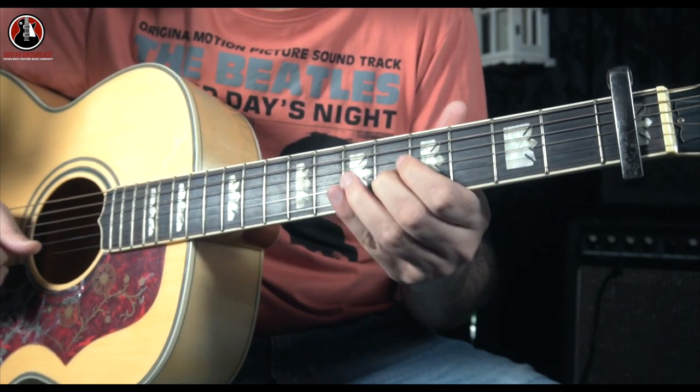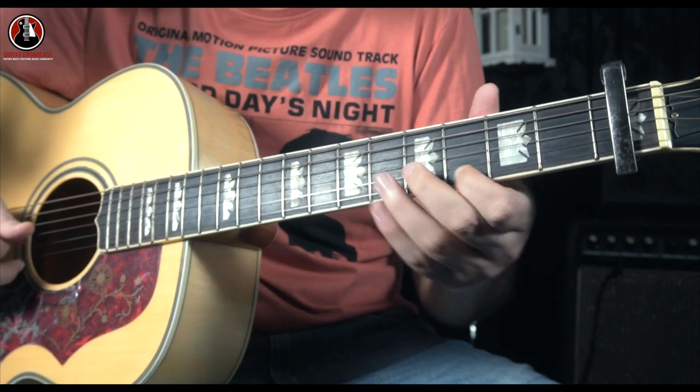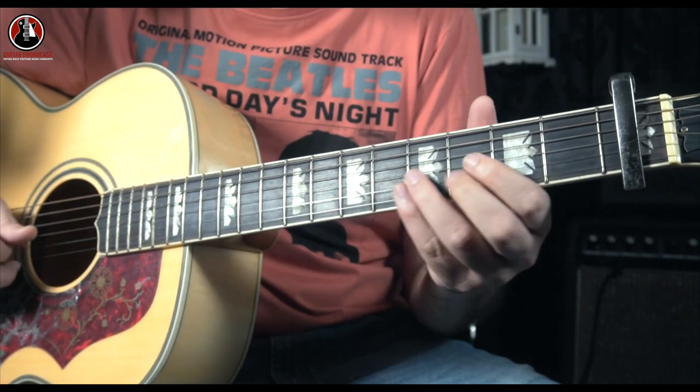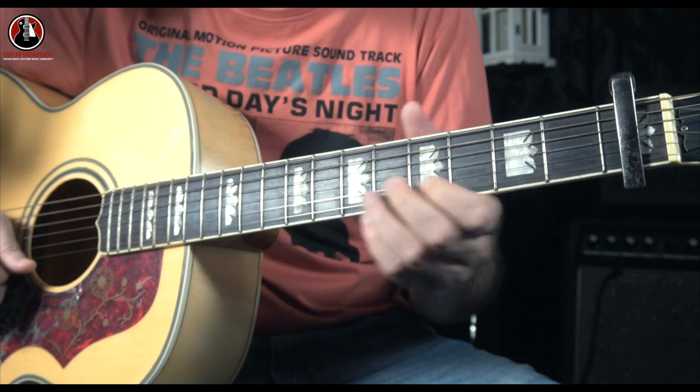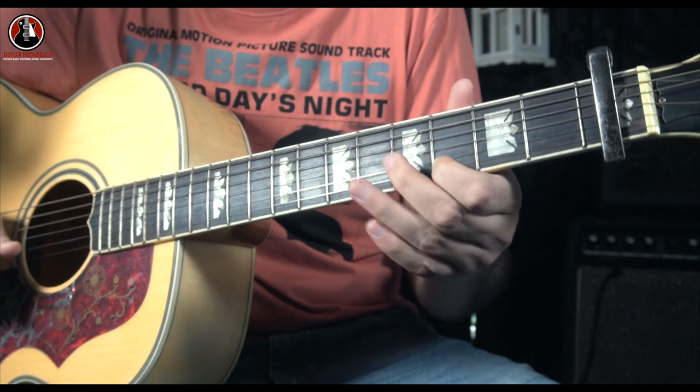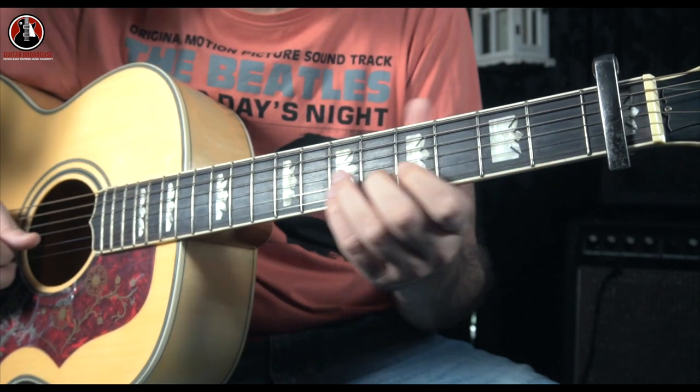The second part of the solo: slide from three to five, the third note on E, then again slide from three to five. But then you don't go for this third note — you go for the fifth note on your E string, and then you go back for a third note on the E string.